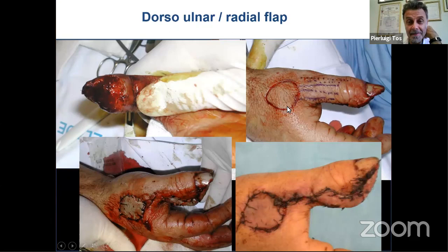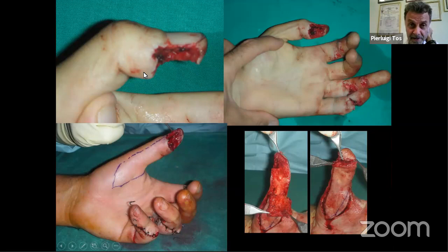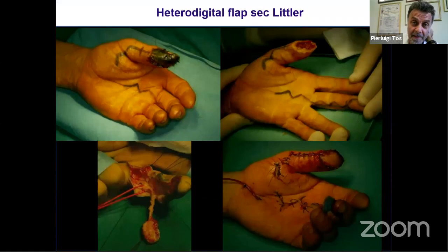For the thumb, the same homodigital and heterodigital options apply. A small flap from the radial aspect of the thumb described by Francesco Brunelli can solve problems at the thumb tip. The bipedicled advancement flap — originally described by Moberg and modified by O'Brien, with a further modification by Elliot — is excellent for covering up to two centimeters of thumb defect. The entire flap is elevated on the two main digital vessels, closed in V-Y shape. The result provides perfect sensibility with no functional loss.